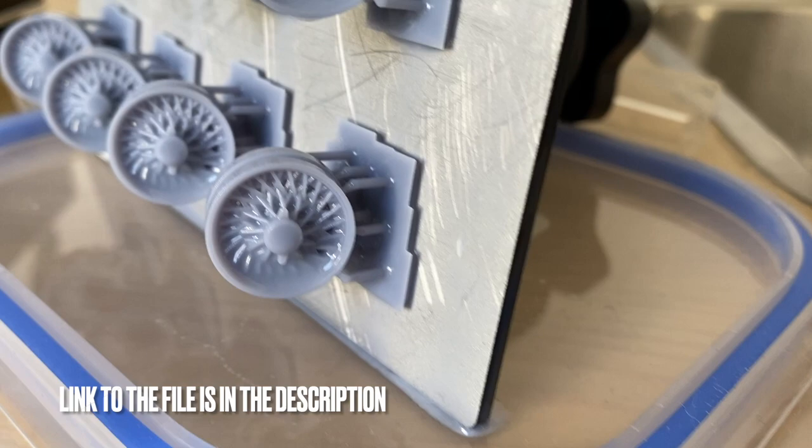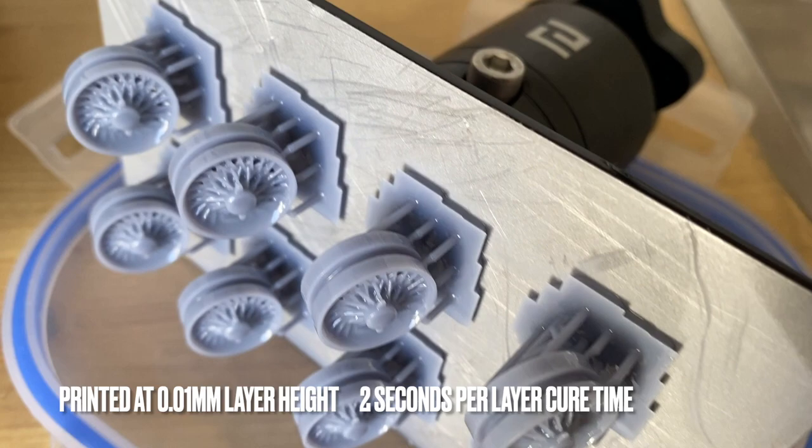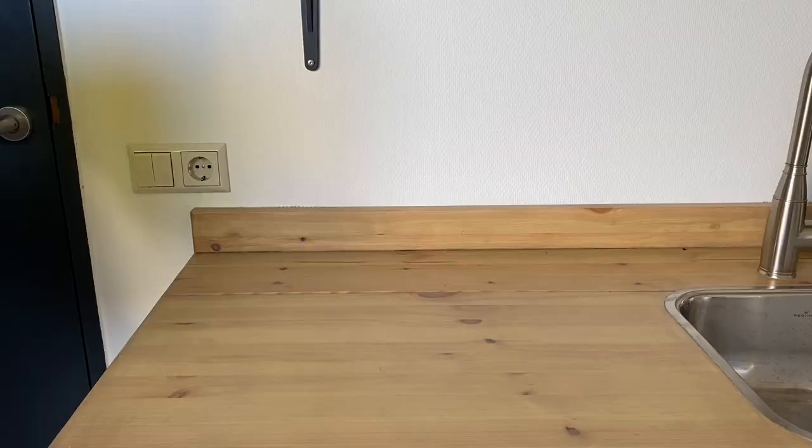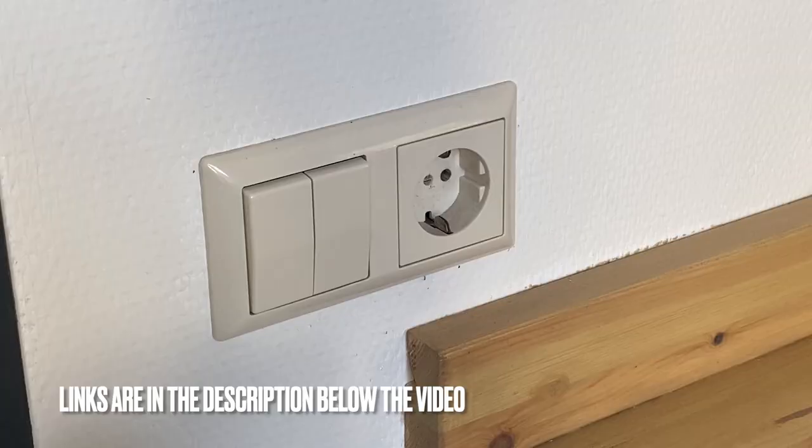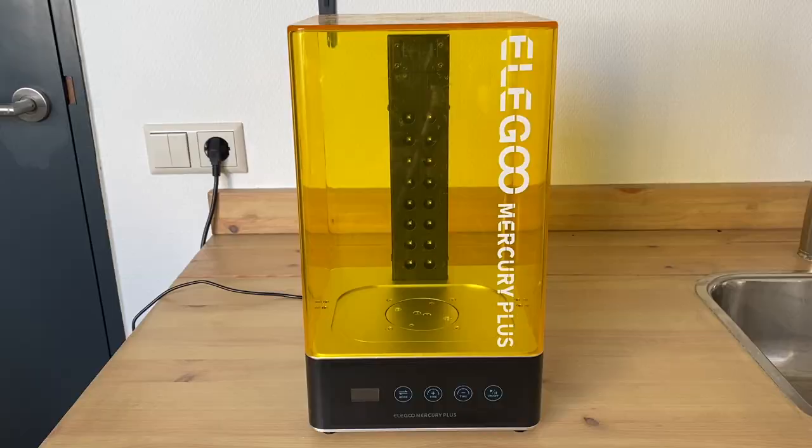With the Mercury wash and cure, as you can see there is still quite a bit of resin left on the parts — or in this case the wheels — that needs to be cleaned up. There is some resin on the print bed itself as well, and with the Elegoo Mercury Plus there is a really nice feature that can take care of all of that in one step.